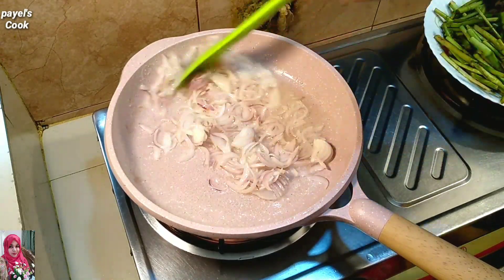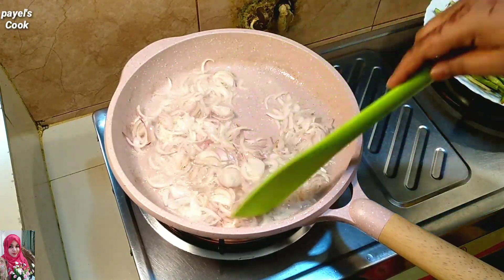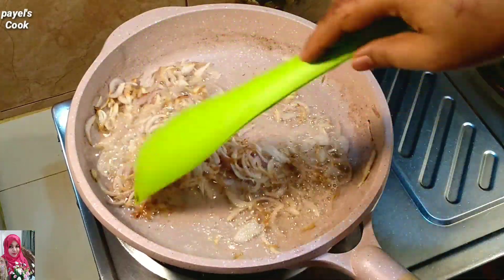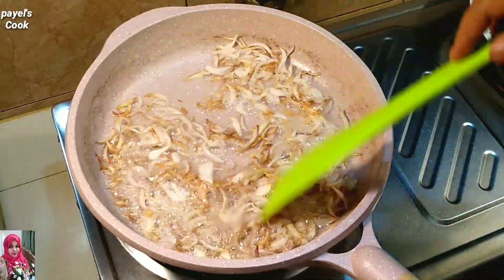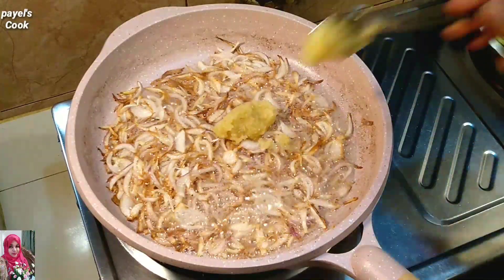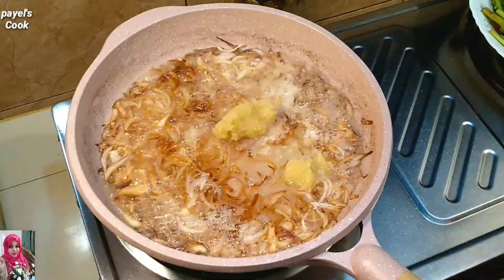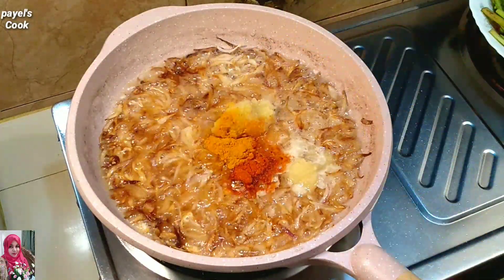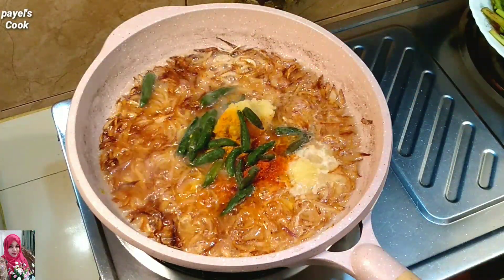Then we add a brown color. We will add a few fruits together and start with the recipe. Add the recipe — half teaspoon, 5 teaspoon, half teaspoon, half teaspoon.